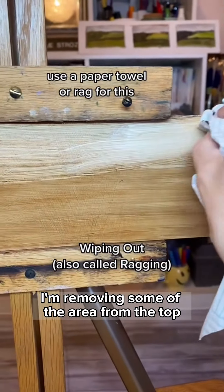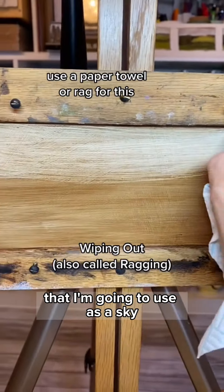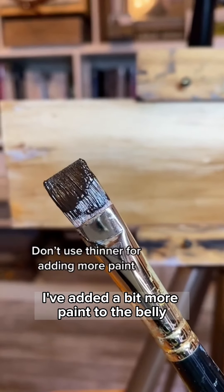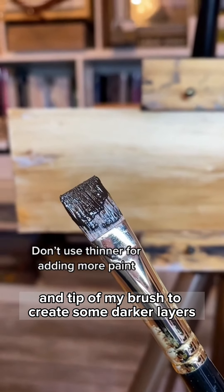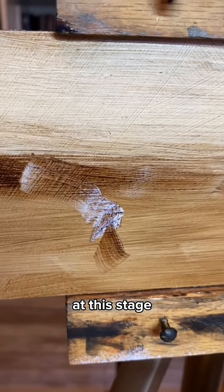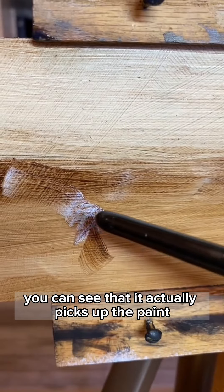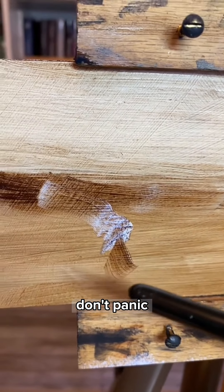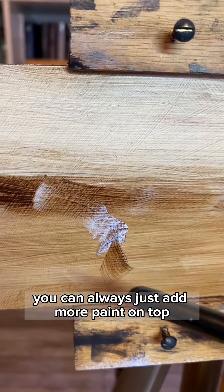I'm removing some of the area from the top to create a lighter value that I'm going to use as a sky. I've added a bit more paint to the belly and tip of my brush to create some darker layers. Hold your brush parallel to the canvas. If you add too much thinner at this stage, you can see that it actually picks up the paint and creates an almost bluish color underneath. Don't panic if that happens — you can always just add more paint on top.